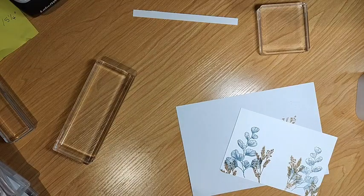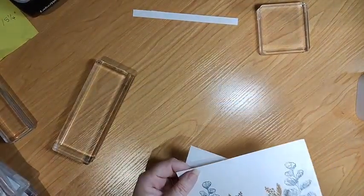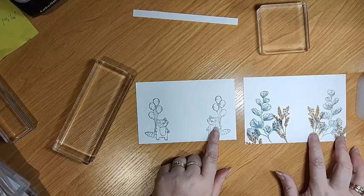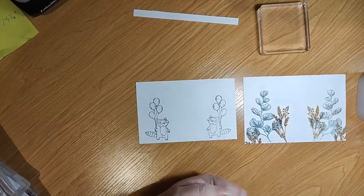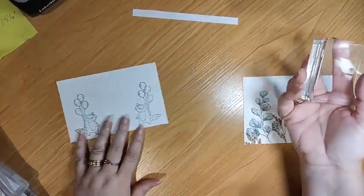Ladies that ordered the paper share - I have just finished packaging it out for you and it is ready to have the courier booked and be sent off. So thank you very much for participating in that.